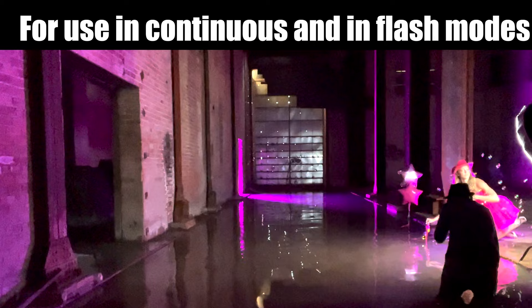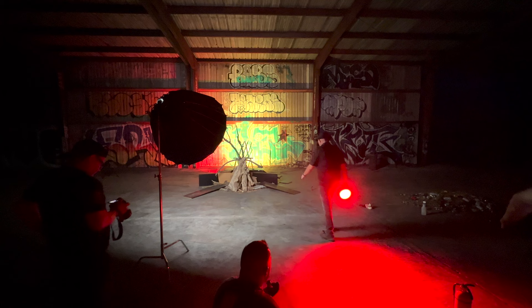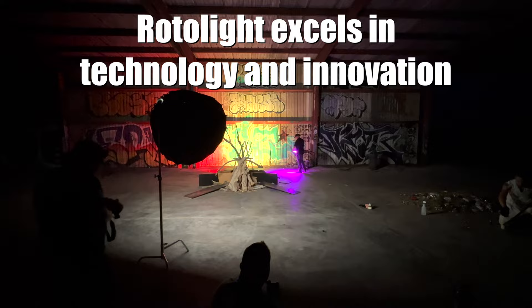Lastly, the Rotolite has a fully integrated app that puts the functionality of the touch screen right in the palm of your hands. So when it comes to features and technology, the winner in a very big way is the Rotolite AOS II. This is an area where Stella really needs to look at improving.